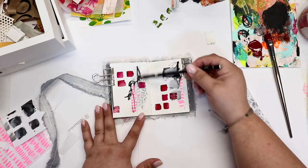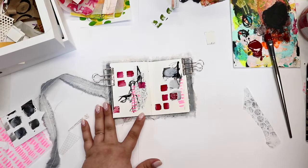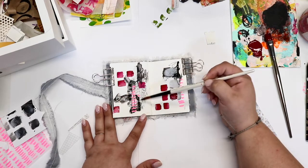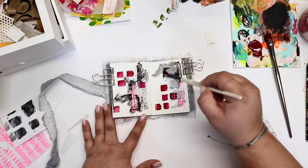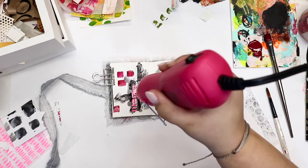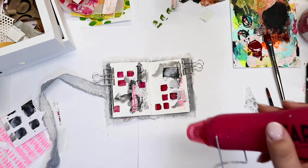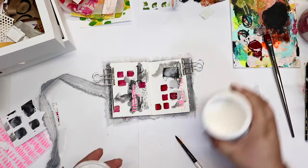Now I'm using my Stabilo All pencil and dipping it directly into my water cup. I'm going to come back in with a paintbrush loaded with some water to spread that pigment around a little bit more. I sometimes will use that Stabilo All just completely dry and then add the water in, but I tend to like the look just a little bit better if I dip that pencil into the water first. I'm going to zap this with a little bit of heat while drying — it's difficult to put anything over that Stabilo All while it is still wet, unless I want it to smudge, which sometimes I do, but I didn't want that for today.